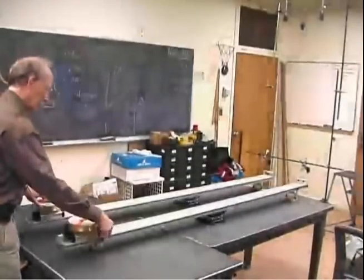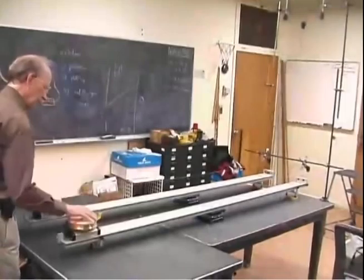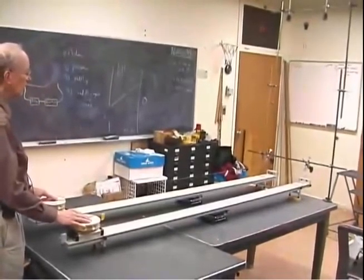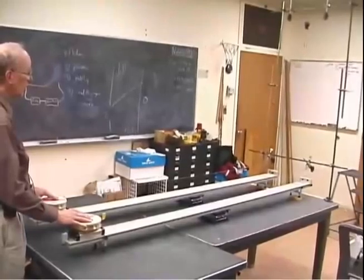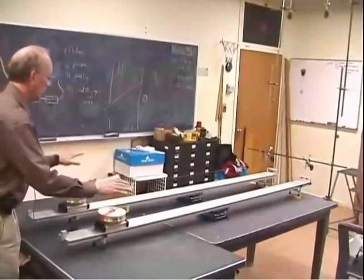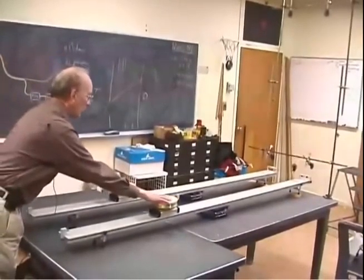I'm going to release both of these carts, and the strings are going to pull. What's going to pull them, as we said, is that hanging weight down there at the end. So here I go, I'm going to let go now, and you see the weight starting to fall, pulling on both of the carts.